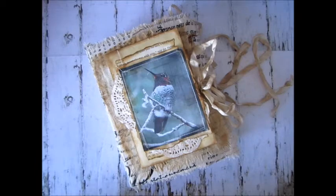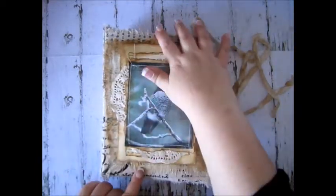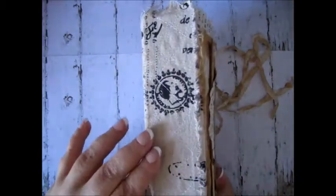The journal is about seven inches this way and nine and three quarters inches this way, and the spine is two inches.